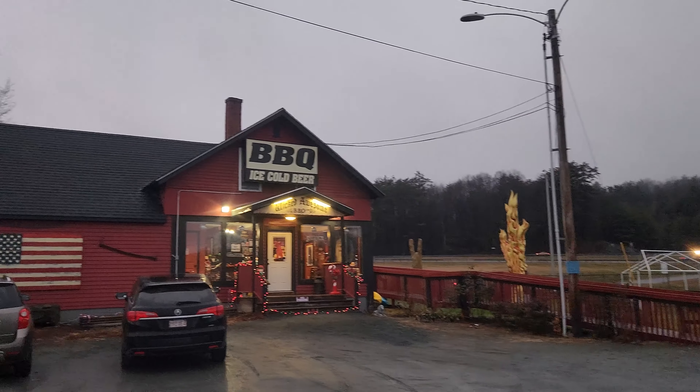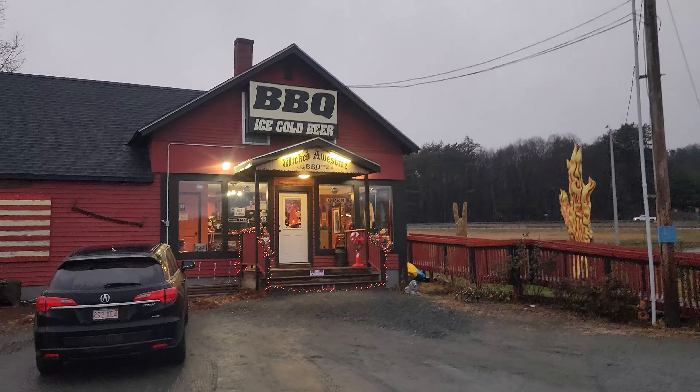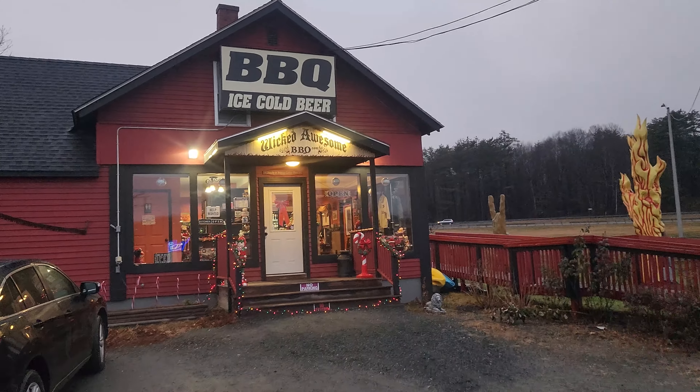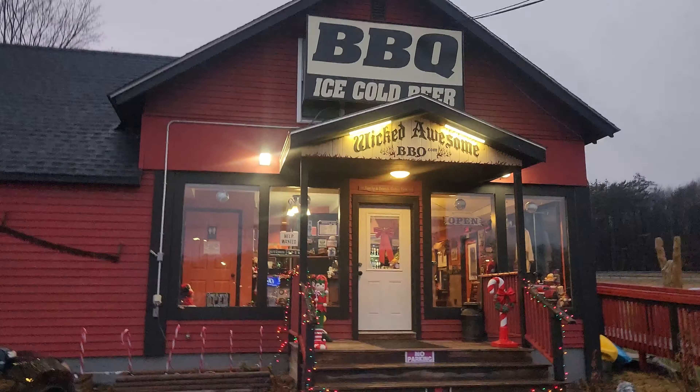So today we're checking out this place in Vermont, right across the border, the New Hampshire-Vermont border. It's called Wicked Awesome BBQ, looks pretty good, let's check it out.